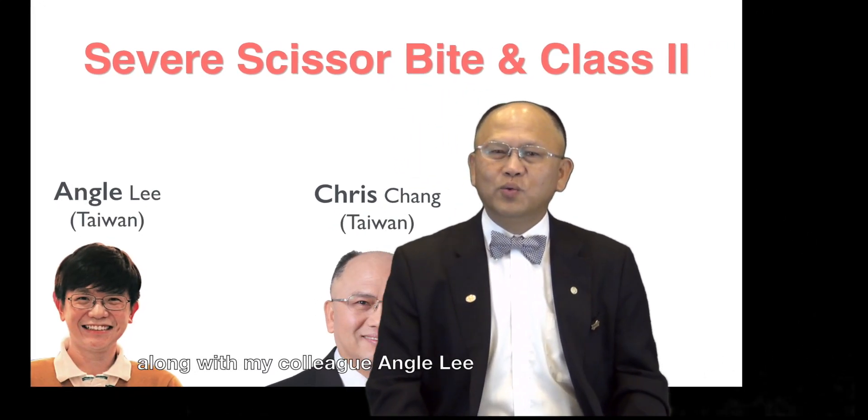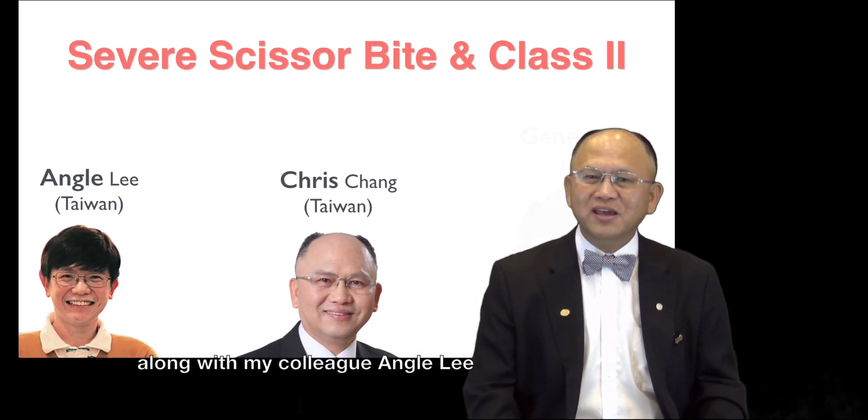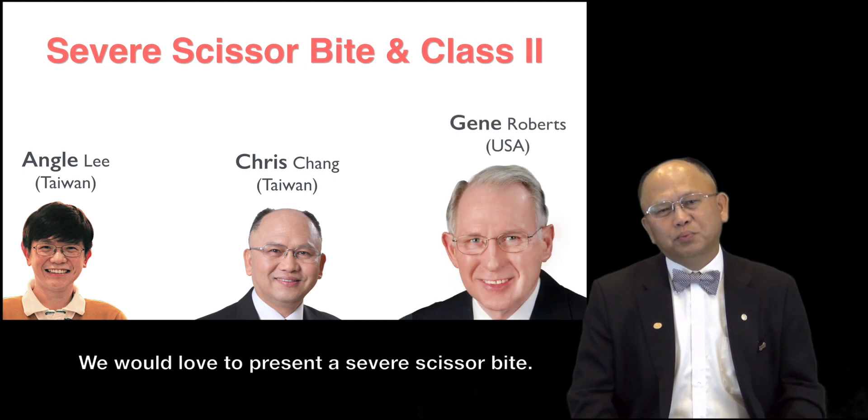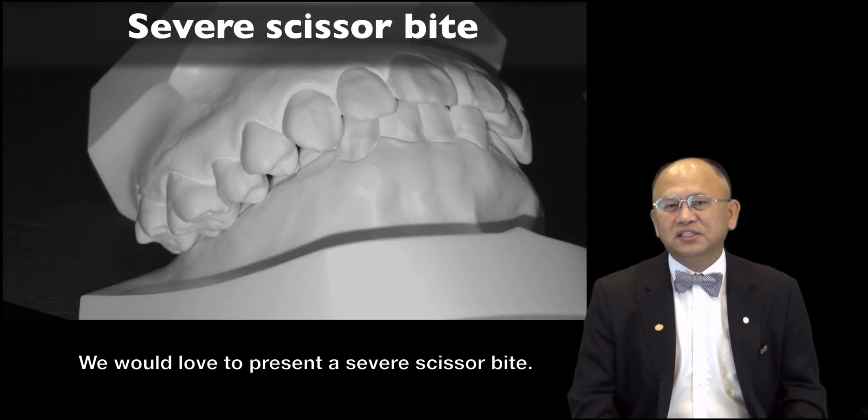Ladies and gentlemen, this is Christian from Taiwan along with my colleague Ango Lee and my mentor Jim Roberts. We would love to present a severe Class II case.